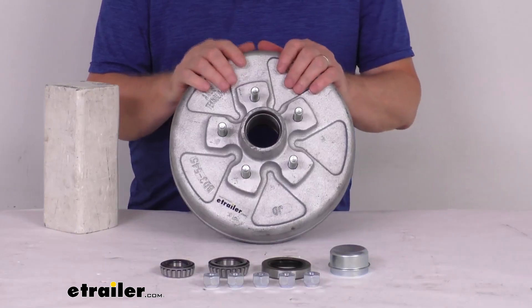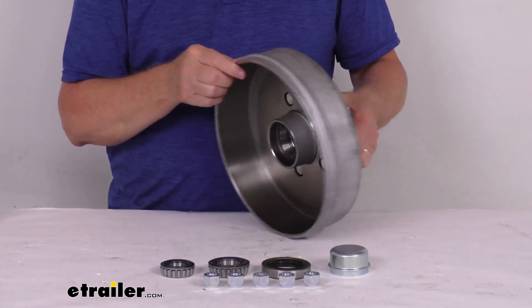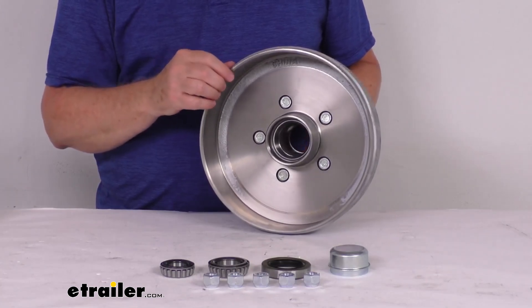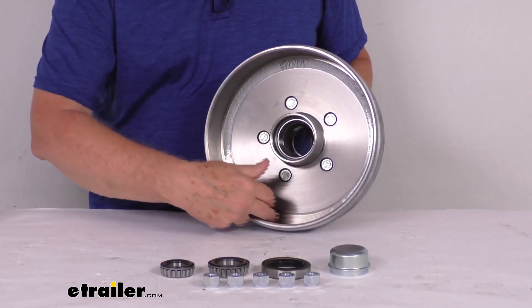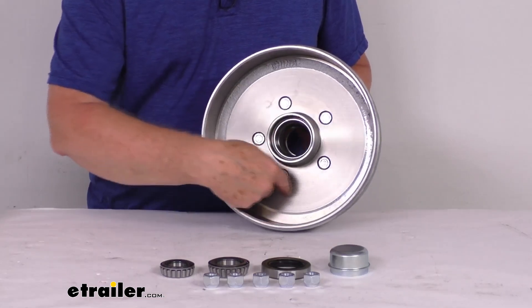This trailer hub and drum assembly will provide the surface area for your brake shoes to grip when your brakes are activated. And if you look on the inside of the drum, you can see this is compatible with both electric and hydraulic drum brakes. With hydraulic drum brakes, the shoes will be applied here, and with electric brakes, the magnet would be applied right in here.